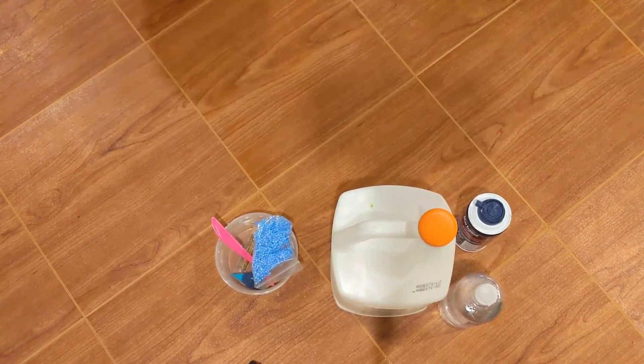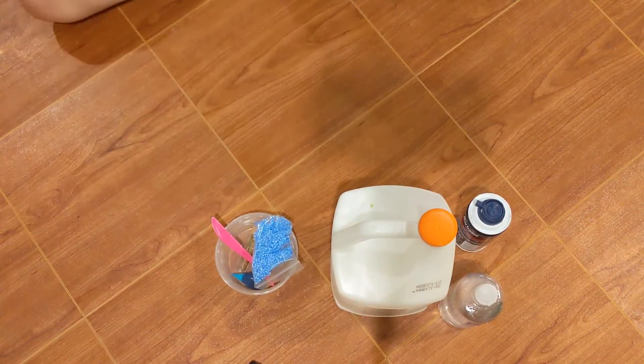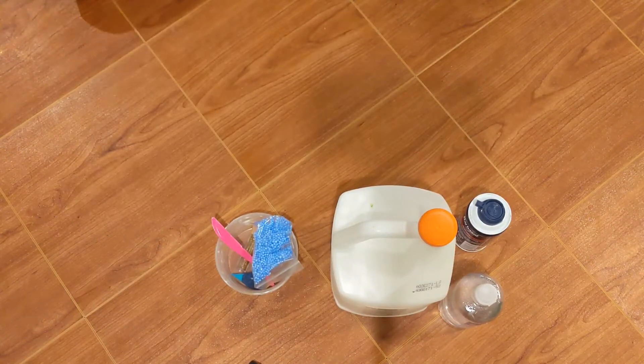Hey guys, it's Alice and today we are going to be making slime. I personally love making slime so I'm very excited to show you guys how I make slime — a really fun, cute, summery beach slime.